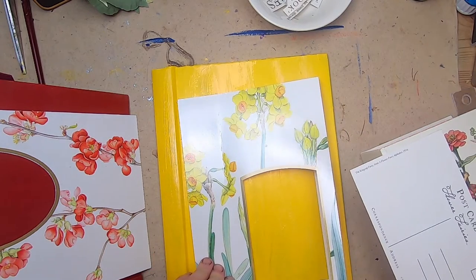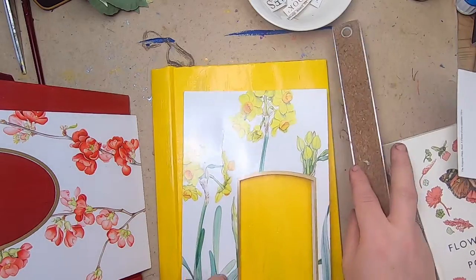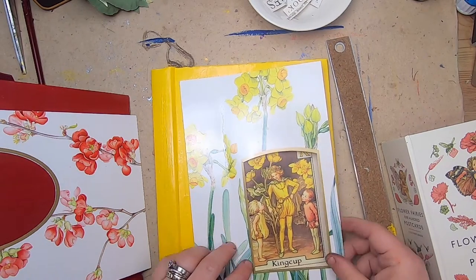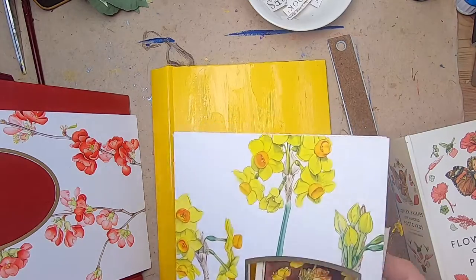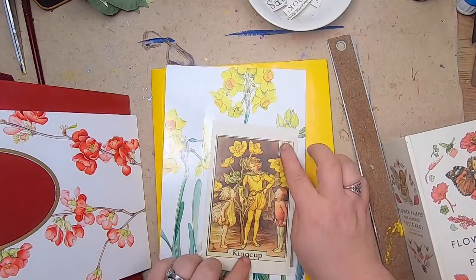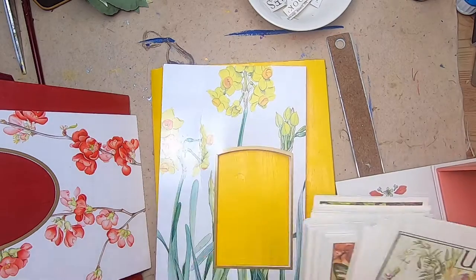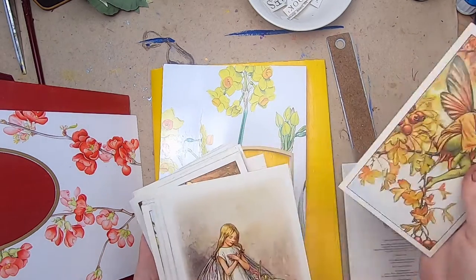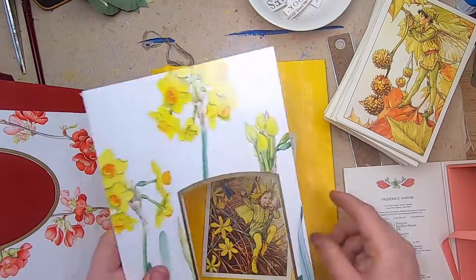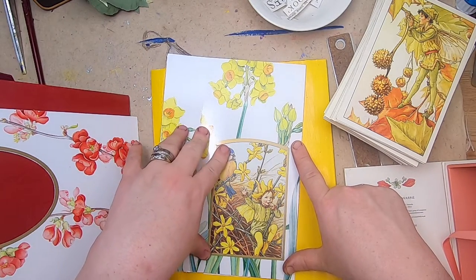I need to fit the card in the middle — I can open this with a ruler. I can get it far enough in there to give you an idea. This one's not going to work because it's not a large enough image — I don't want the label or anything like that showing. There are some that don't have that kind of stuff, just the images. I really need to sort through and find the right image. There's a sweet yellow one — I don't know if the bird and the fairy will fit, but that might be the one I go with because it's amazing.